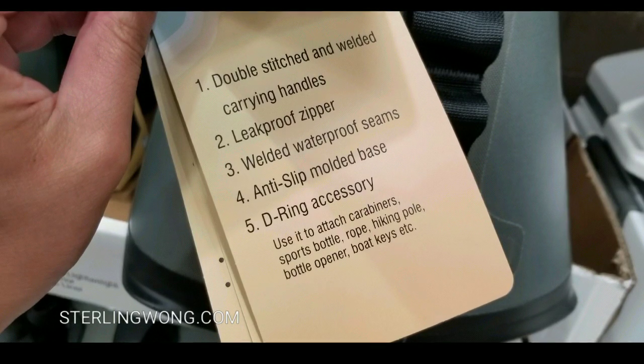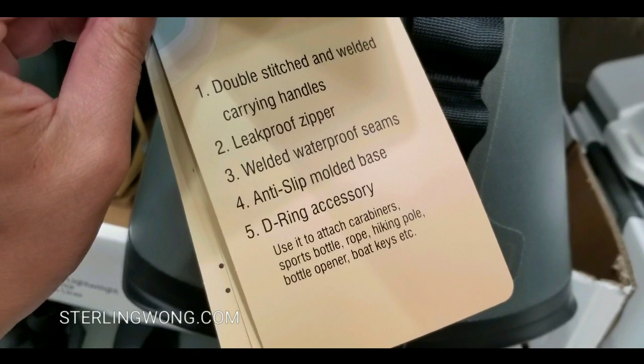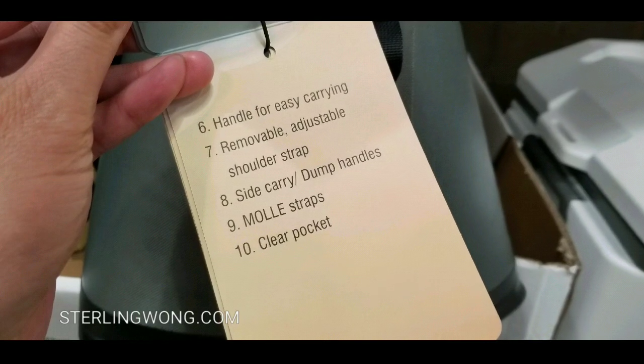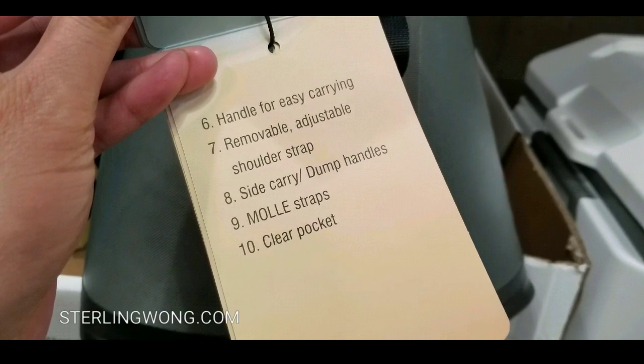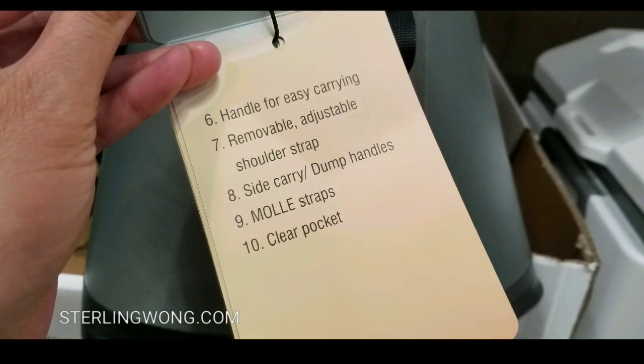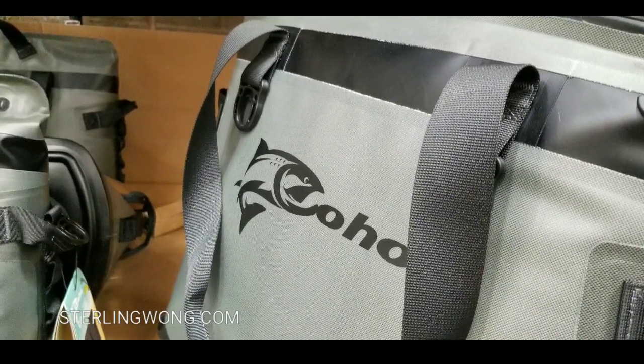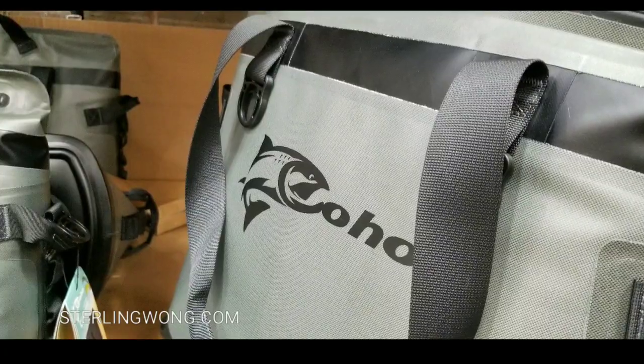The features and highlights — go ahead and pause if you want — but it definitely has an anti-slip molded base, leak-proof zippers, double-stitched and welded seams, side-carry dump handles, as well as removable handle straps. There are also plenty of D-ring cooler accessory mounts and everything on this bag.